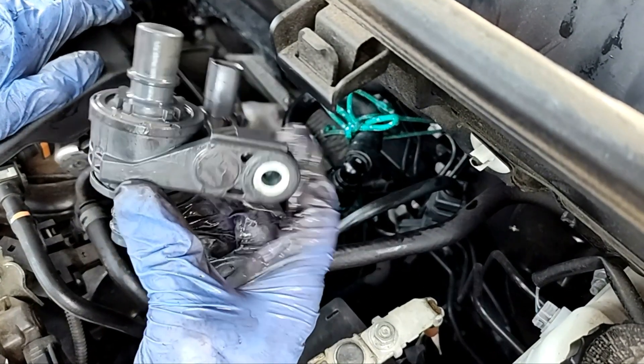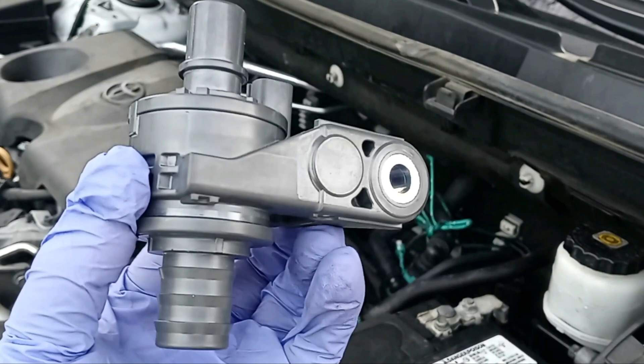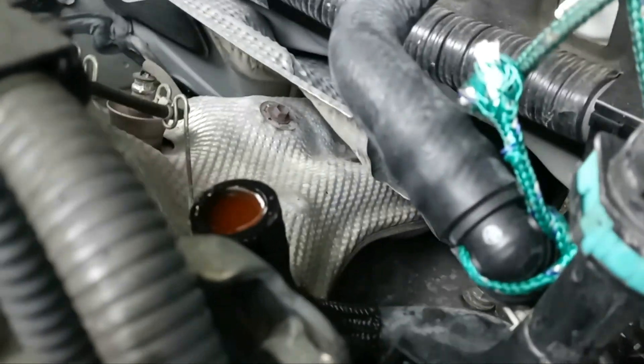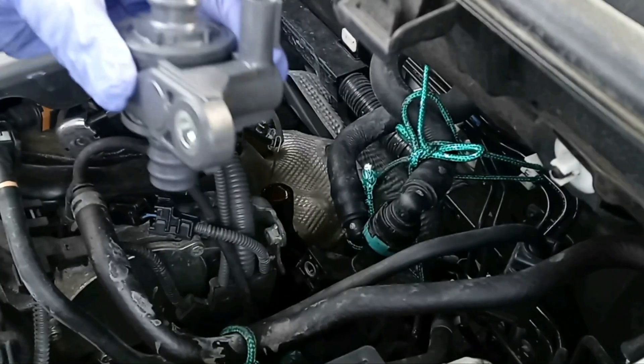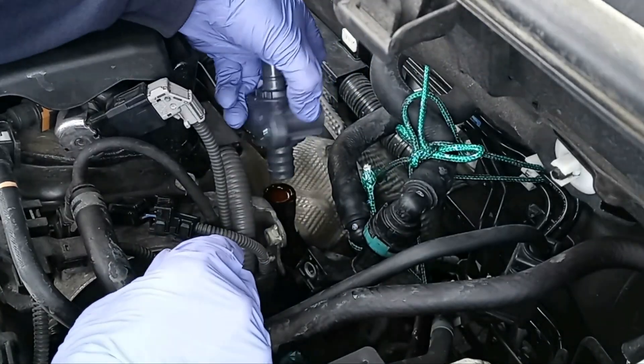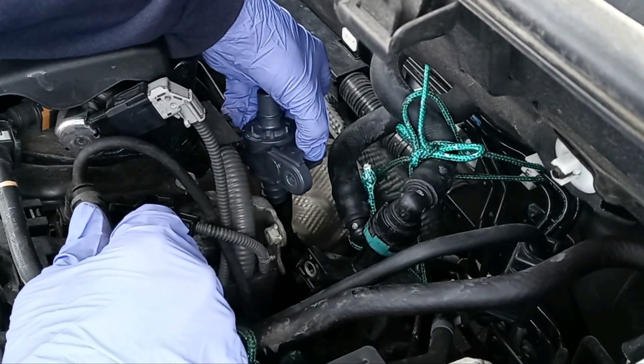Here is the valve. The new engine cooling bypass valve — this is exactly the same as the old one. And this is where it's going to go — see the hose right there, see the antifreeze. That's where it's going to go. It goes exactly in this position like this; the electrical connector is on top.